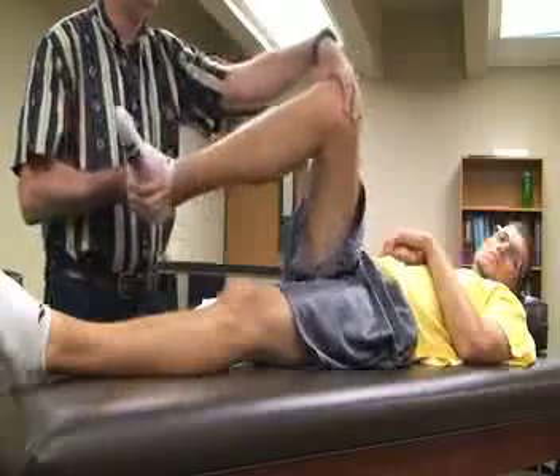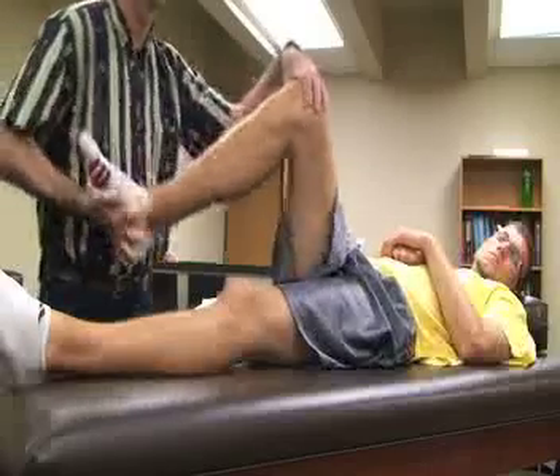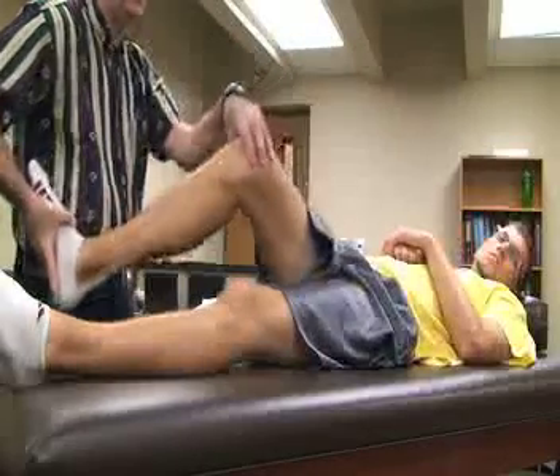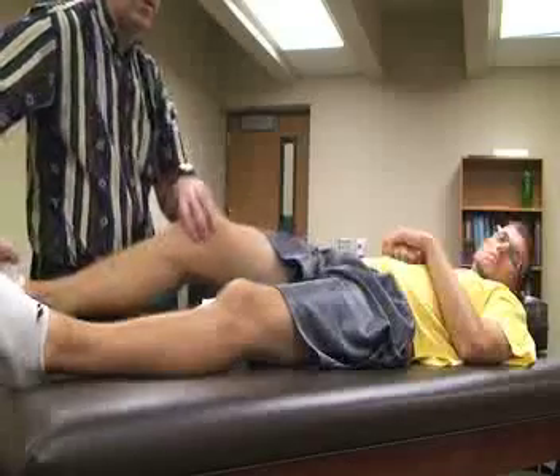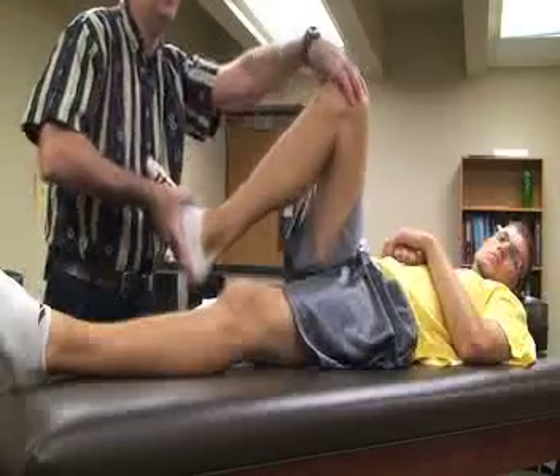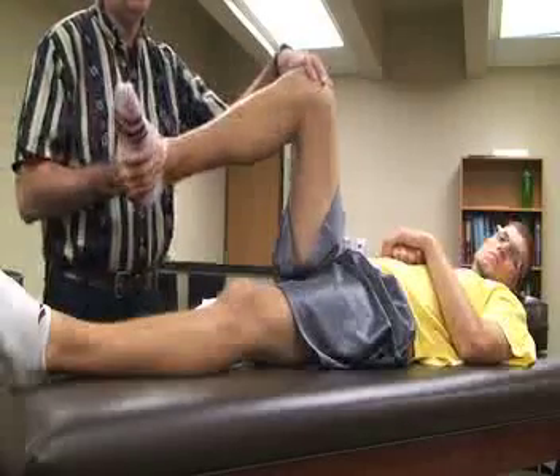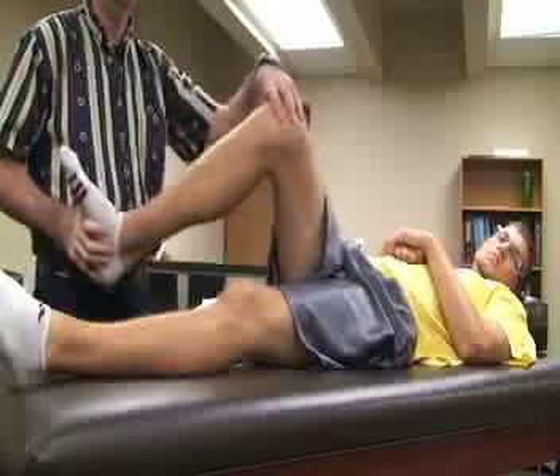We can do internal rotation with the valgus stress, and we can also do external rotation with the valgus stress. Again, you can either go from flexion to extension or extension up to flexion — it doesn't really matter. So that covers external rotation and internal rotation with the valgus stress.